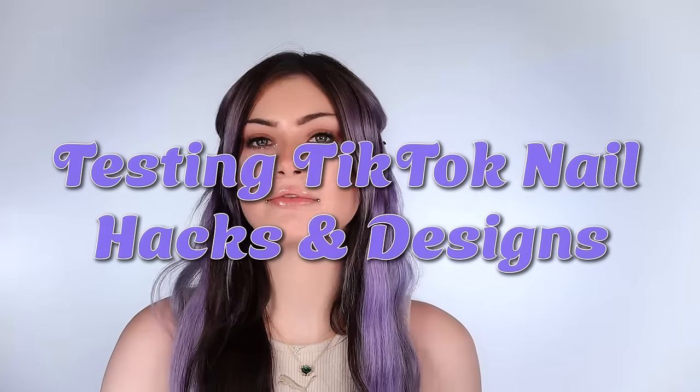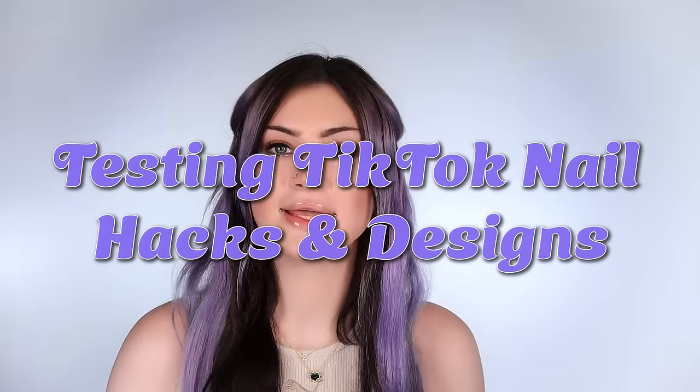Hey guys, so today we're going to be trying out different TikTok nail hacks and designs. I've gathered up all of the ones I've been tagged in recently to try out today. I don't really have much to blab about, so let's just get into the first hack.